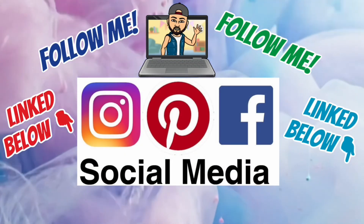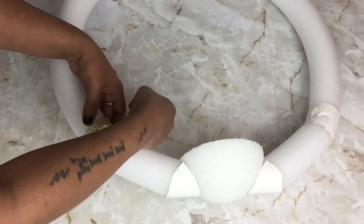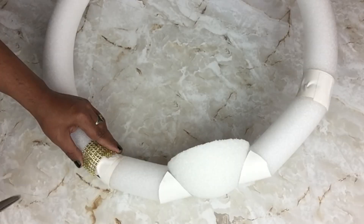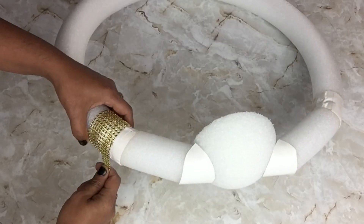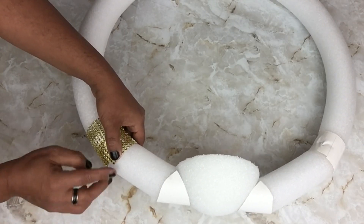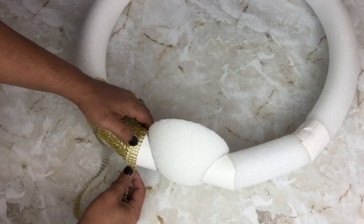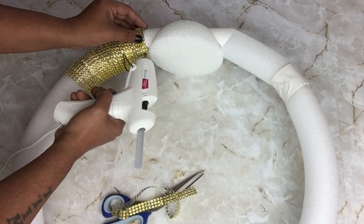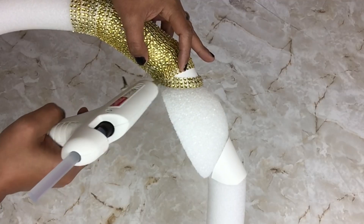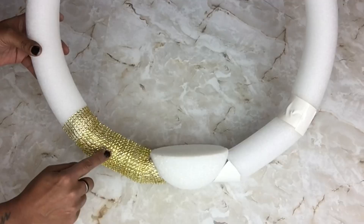Don't forget to follow me on my social media platforms linked below. Next I took gold diamond wrap and cut them into strips, and I'll be gluing them on to cover those imperfections. I'll be covering this part as well, and I repeated the same steps on the opposite side.